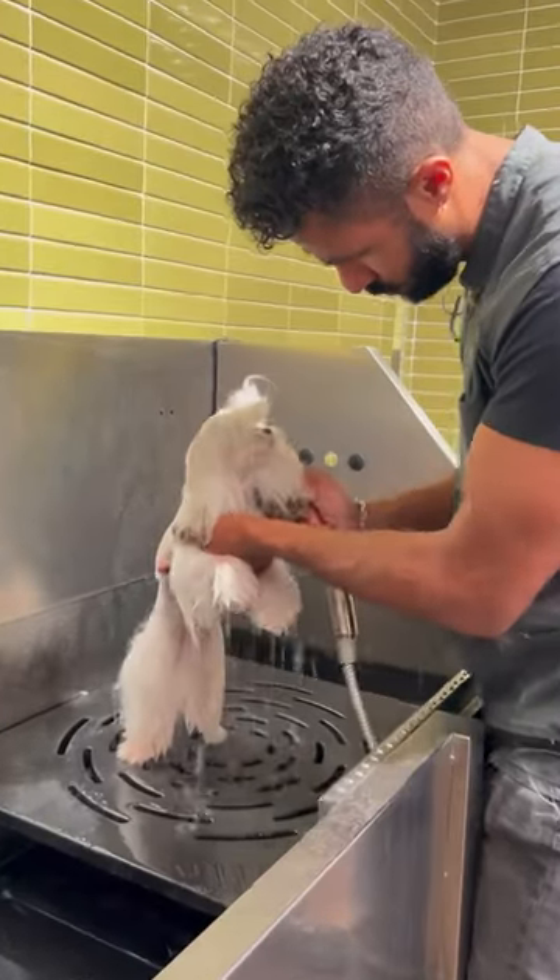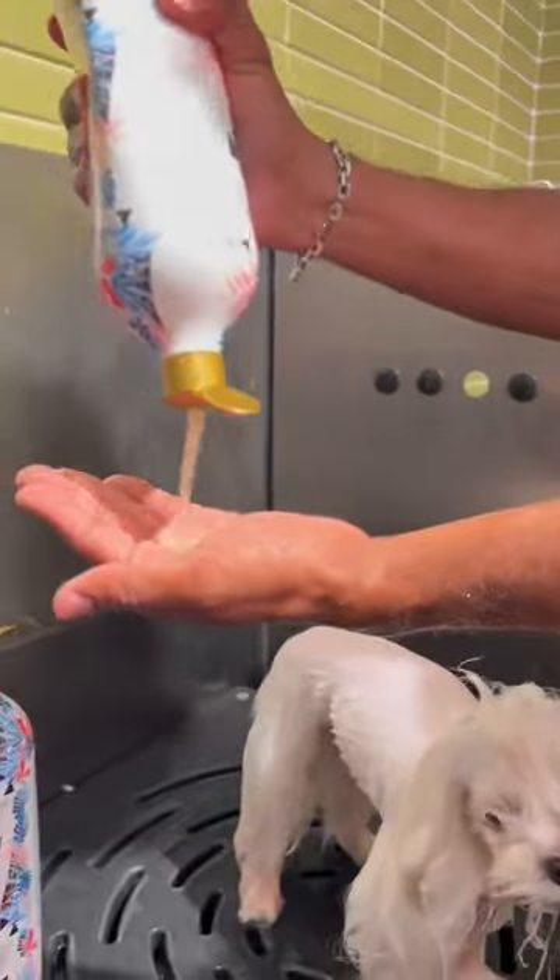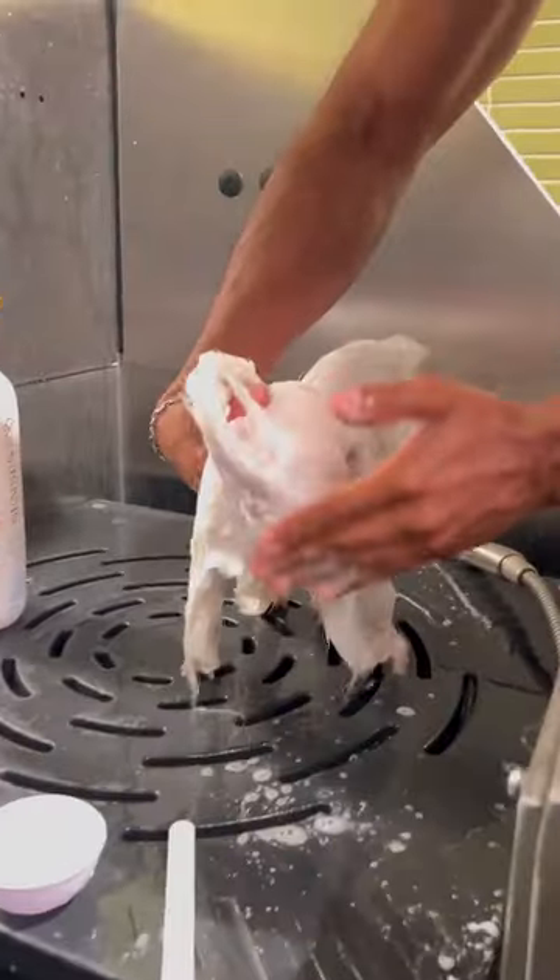Now let's wash this little guy's butt with a very nice HydroSense shampoo — no, like literally washing his butt.